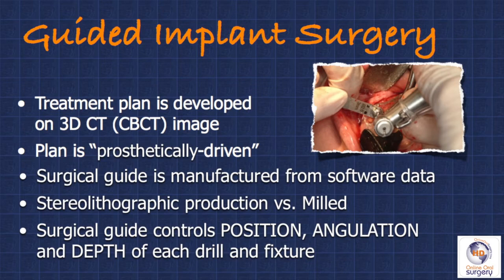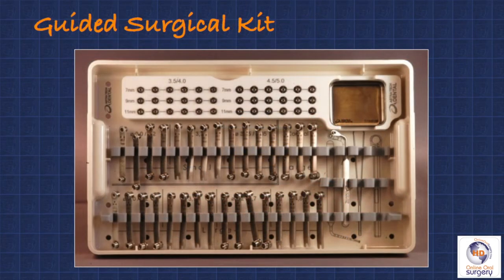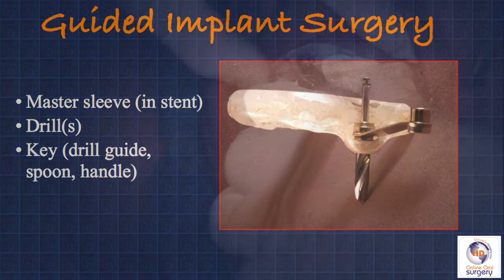Within this surgical guide is a sleeve, and that sleeve is the critical component because it controls the position, the angulation, and the depth of each drill and the implant fixture placement when utilizing a specially designed guided implant surgical kit specific for the implant manufacturer and implant line. The guided surgery kits can look very complicated and confusing at first, but they all have the same basic components: a surgical guide with a master sleeve. You have your drills, and because the drills are of various diameters, you have something called a drill guide or key or spoon — essentially a sleeve within a sleeve that goes into the master sleeve and controls the position, angulation, and depth of each individual drill of the specific diameter.